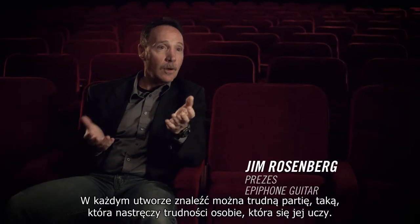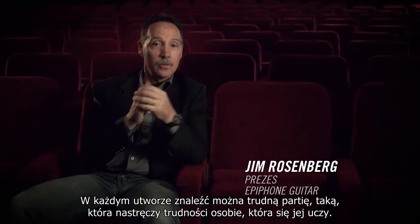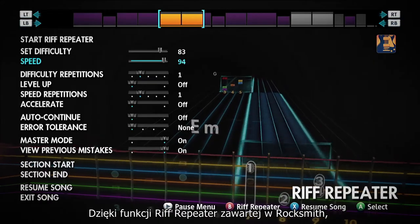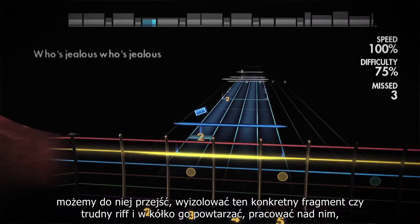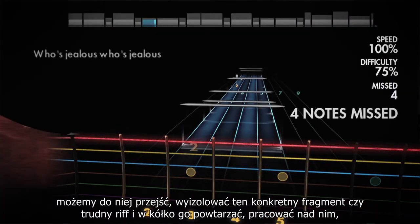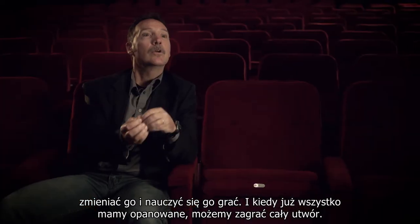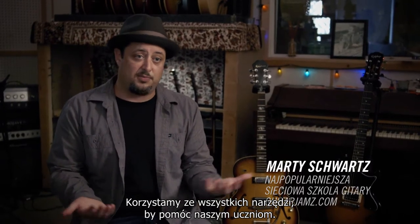Within any song, there's some part that is difficult for the person learning it. What Rocksmith allows you to do with the Riff Repeater is to go in there, isolate that particular section of the song or riff that is difficult, and really allows you to repeat it and work on it, change it in a way that you can learn it, and then go back and put what you've learned into the song.